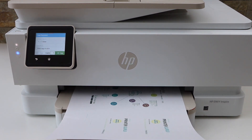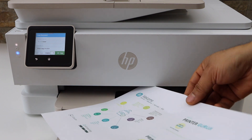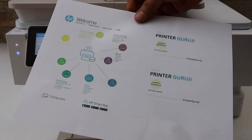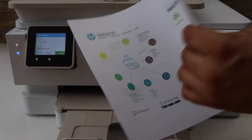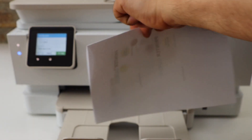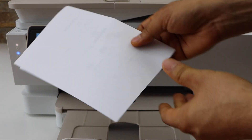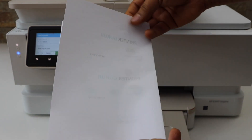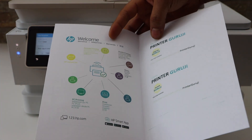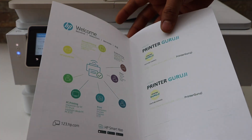Let's see the result. We can see it has printed side by side on the page — it's like a booklet. If we fold it and open it, it becomes like this. This way we can print side by side on a single sheet.